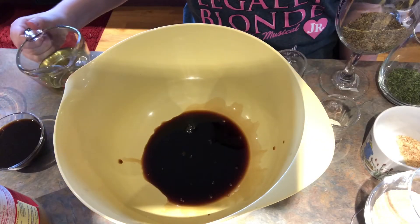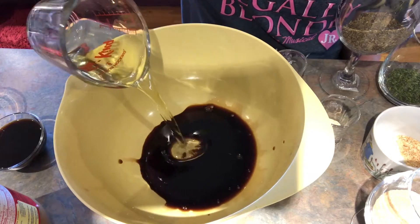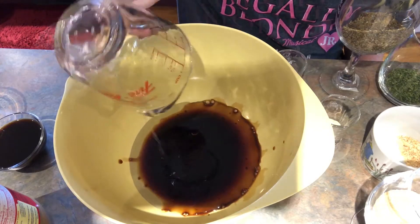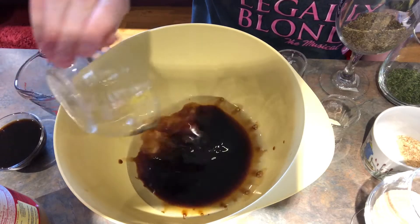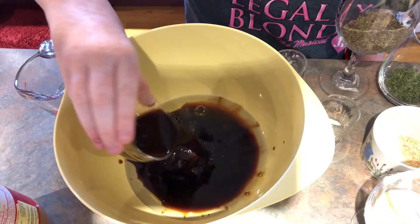soy sauce, half a cup of olive oil, a quarter to a third of a cup of lemon juice, and a quarter cup of Worcestershire sauce.